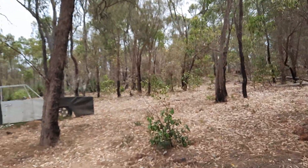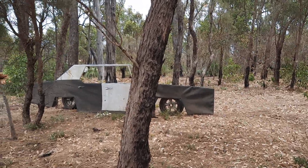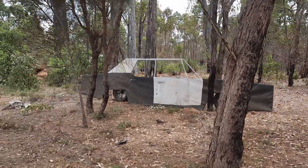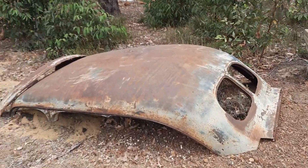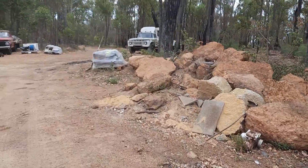Walk out the shed — got this big beast, future project. Future projects.